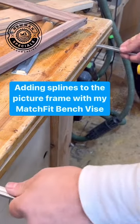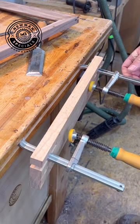I need to add splines to this picture frame I'm making, and a while back I made this bench vise with my MatchFit system from Microjig, and I honestly love it. I use it a lot.